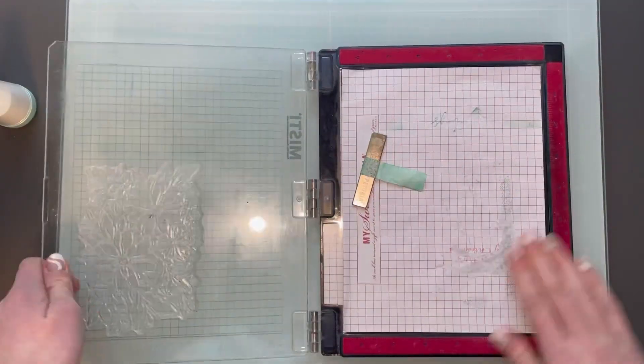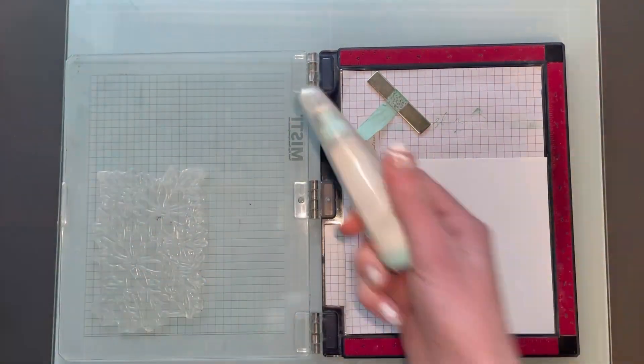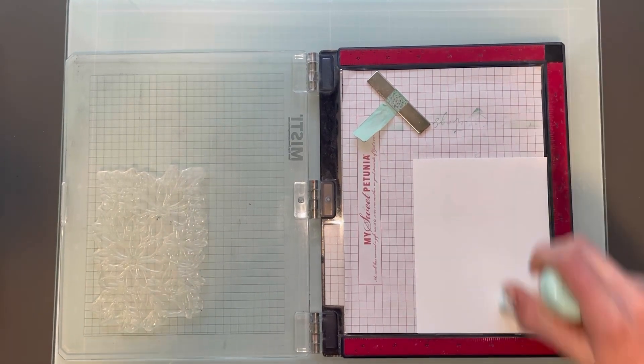I think this has five or six layers to it — this one has six layers. You'll see me do some stenciling later.